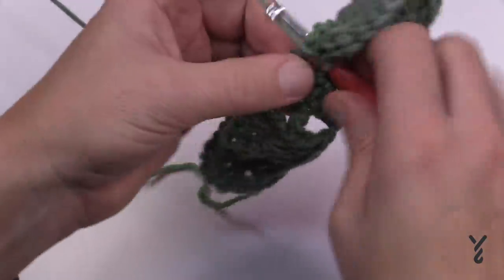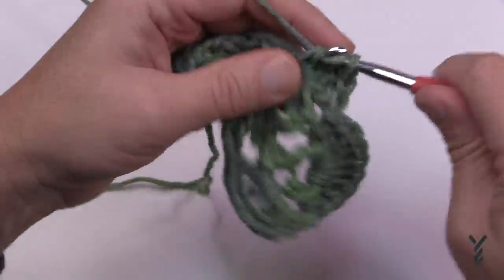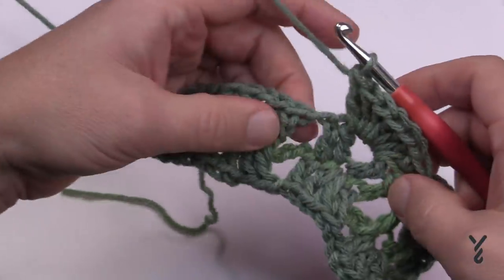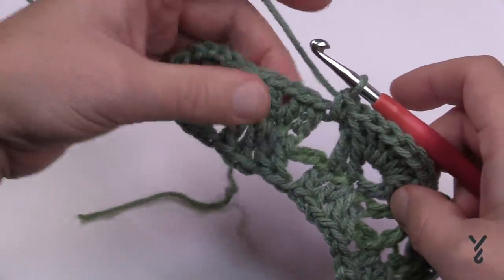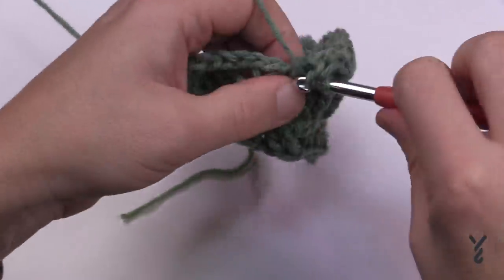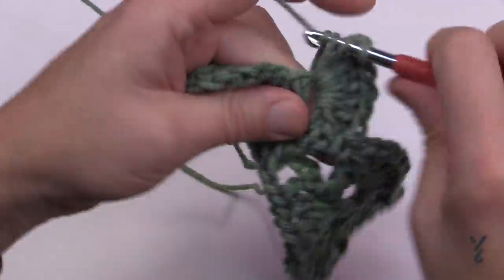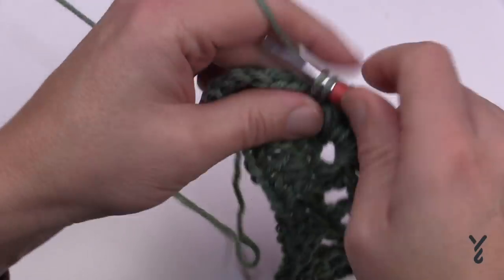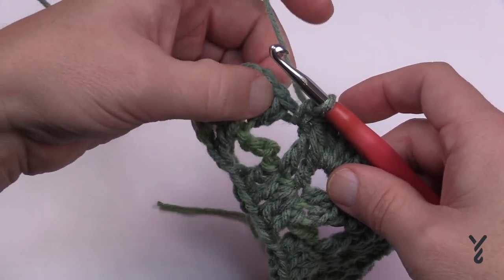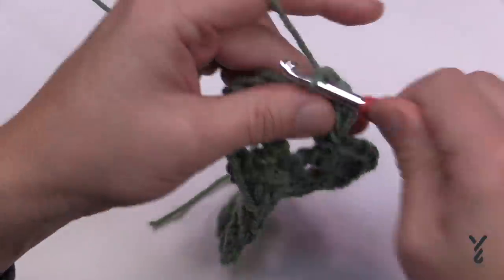Put in 1, 2, 3, 4, 5, 6, and 7 double crochets. Before you can get to the next V-stitch shell, you have to put in a single crochet right here to hold it in position. The spaces between V-stitches must have these single crochets in. Then the next V-stitch gets another seven double crochet. Remember: the spaces between the V-stitches must have single crochets, and each V-stitch space gets seven double crochets placed in it.